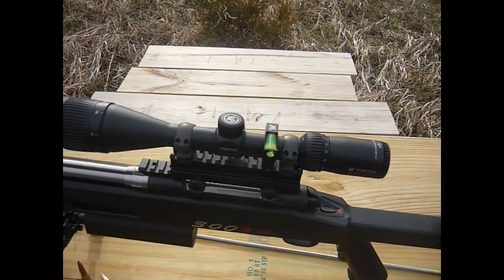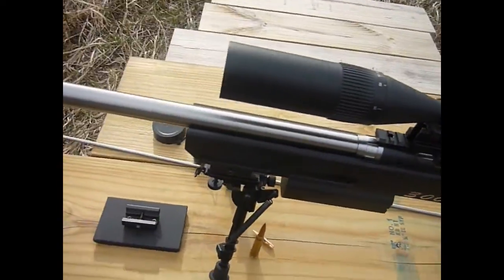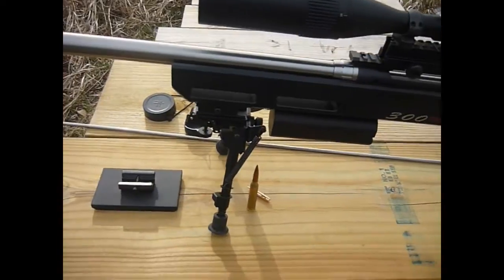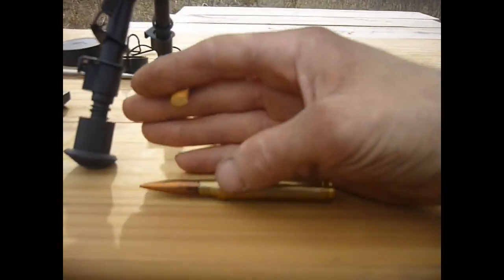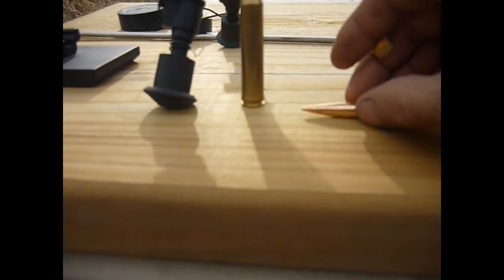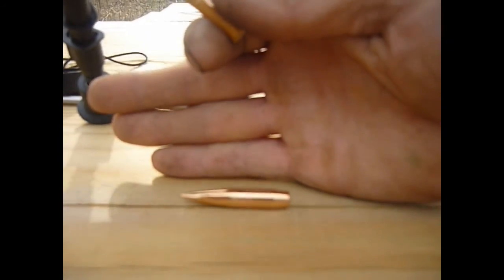I'm running a Vortex 6-18 on here and also have the Vortex bubble level. This is a 28-inch stainless steel barrel chambered for 300 Win Mag. Here is the dummy round that the chamber was cut for, to give you an idea of the size. It's designed to shoot these 230 grain Berger Hybrids.